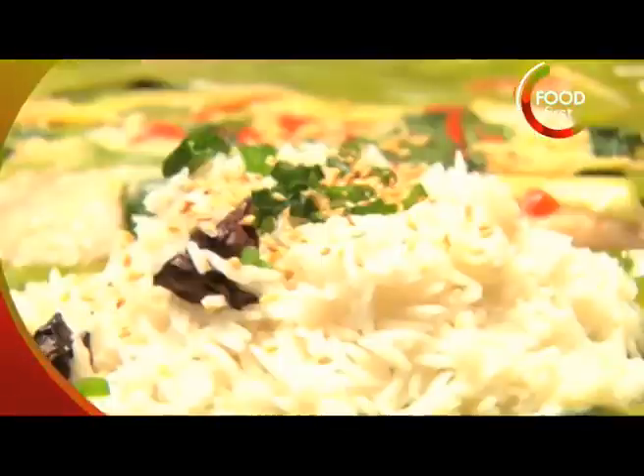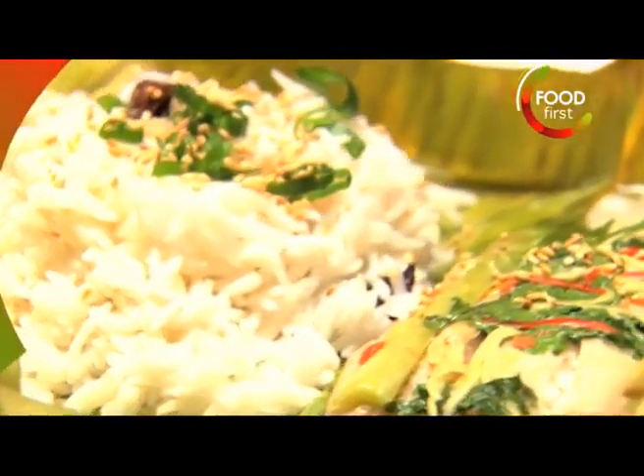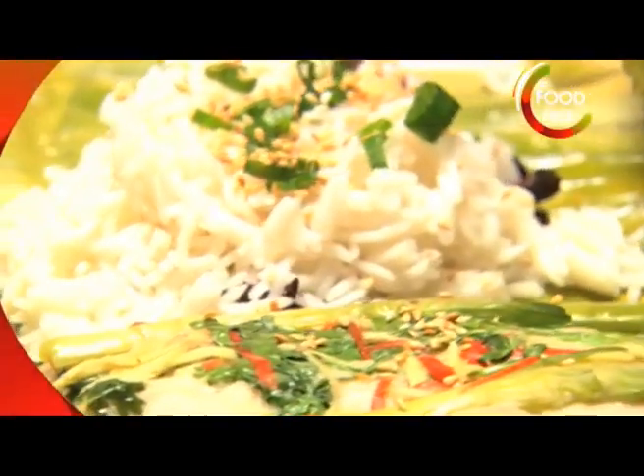I'm Chris Saleen and welcome to my Bohemian Kitchen. We're going to start off with a fillet of red snapper wrapped in banana leaf with coconut rice.